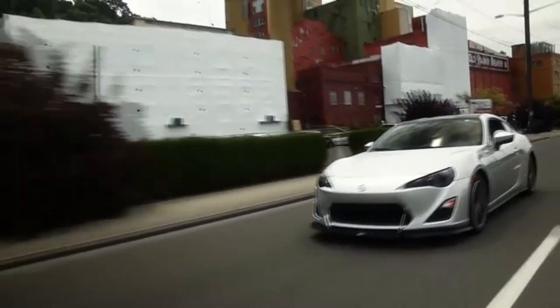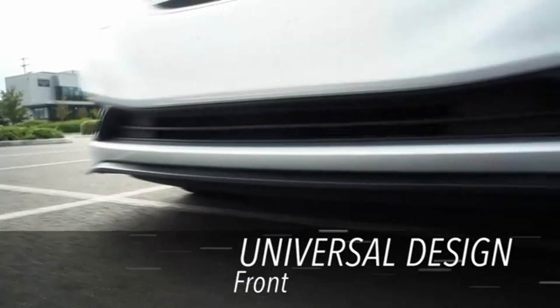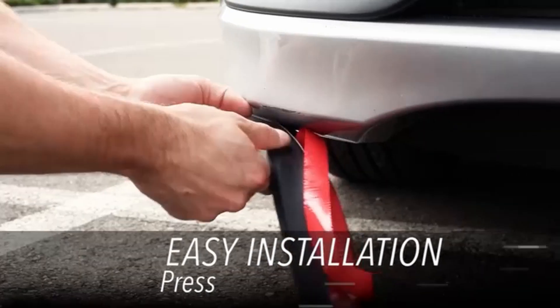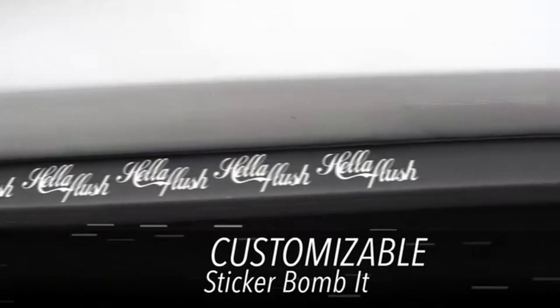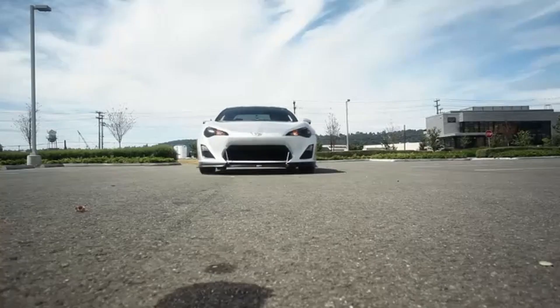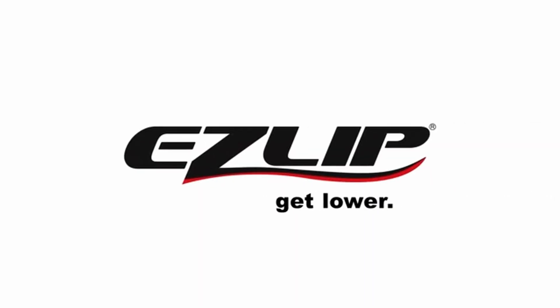Plus, the discreet design means the Sliplo Universal Bumper Scrape Guard hides seamlessly under your bumper lip, so the only time you'll notice it's there is when you don't hear that awful scraping noise the next time you take a speed bump a little too fast. Made from durable, high-performance polyurethane material — the same kind used to protect snowplows — and backed by a 10-year failure-free warranty, there's a reason this product is a bestseller on Amazon.